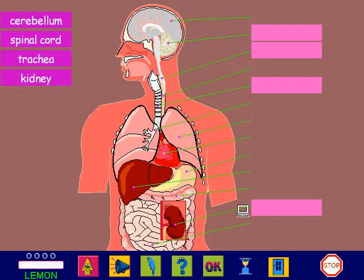Inside the human body. Here is a diagram of the inside of the human body. Look what's happened — some of the labels have fallen off. Let's put them back in the correct place.